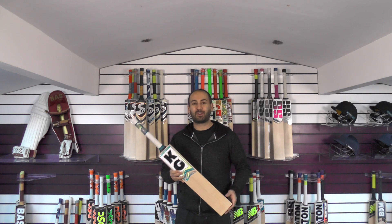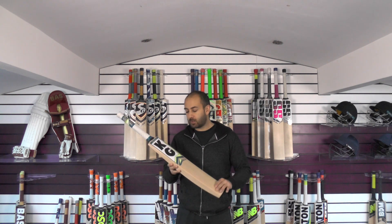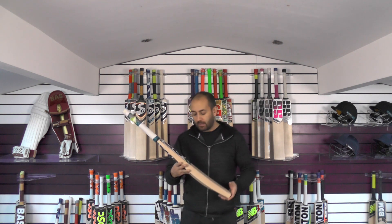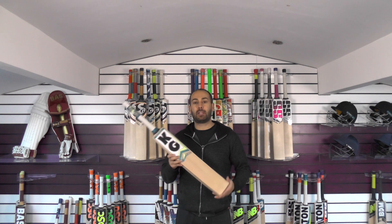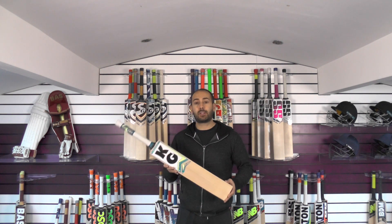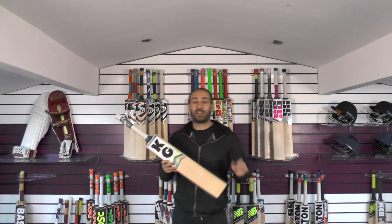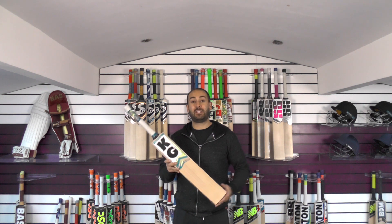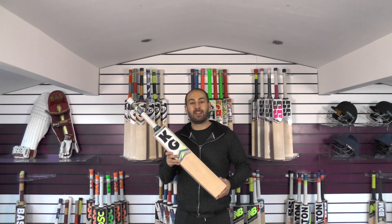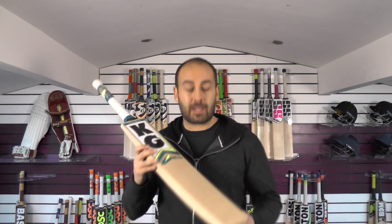Hi guys, it's Hannif from Eclipse Allsports and I just wanted to bring you a quick clearance cricket bat review. We've not done the individual reviews of these KG Limited Edition Pro Cricket Bats and we've now put them on clearance. The probably only reason they haven't sold is because we haven't done the individual reviews. Two of these three bats have featured in our top five bats, so they are cracking cricket bats, there's no doubt. We'll give you a closer look now and then you can make your own decision.